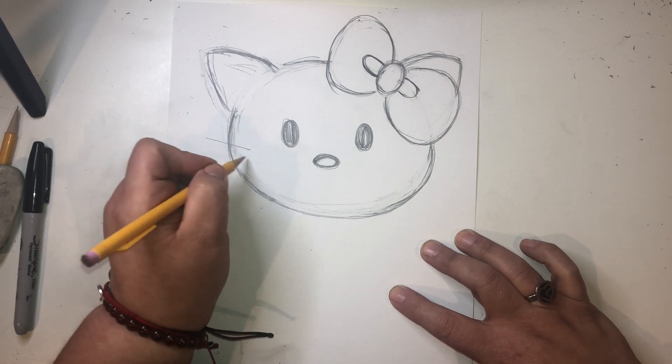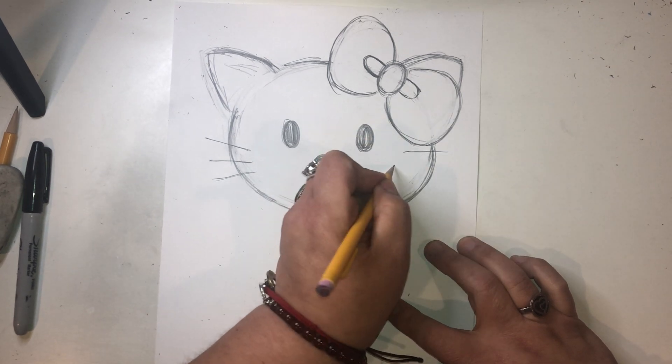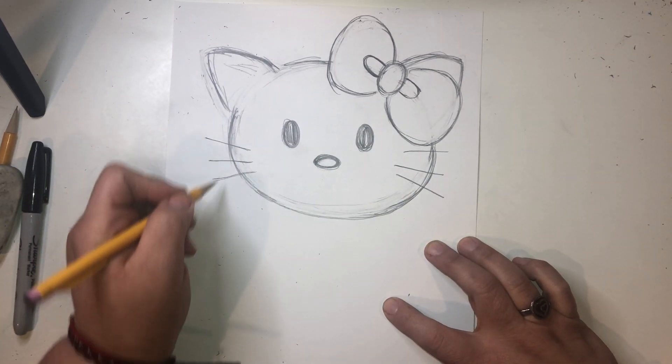So there is our Hello Kitty. And we're going to add some whiskers because she's a cat. Whiskers. Okay.